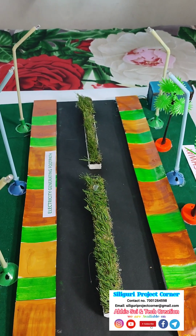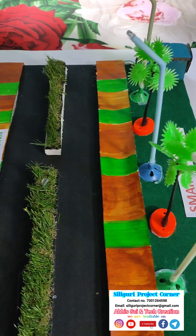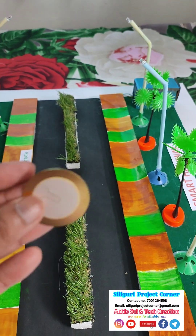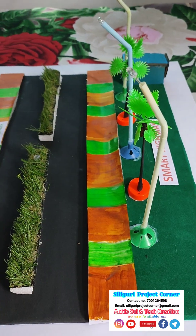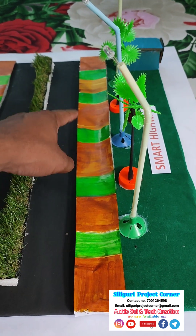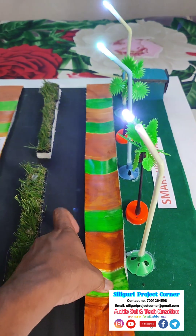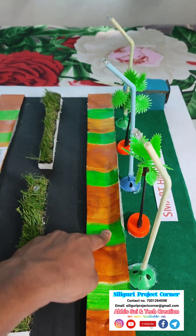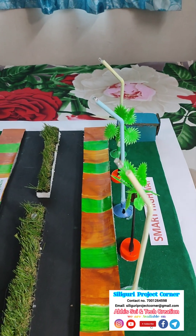On the other hand, there is one more part of the project. It is an electricity-generating footpath where we are using a piezo plate. If any person walks on this footpath and presses this green path, electricity will be generated and that LED street light will glow.